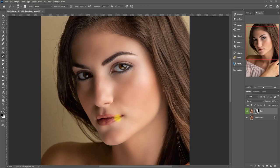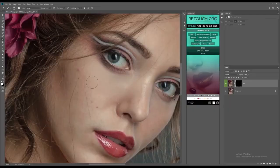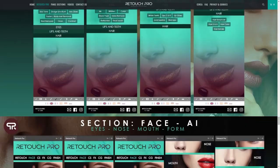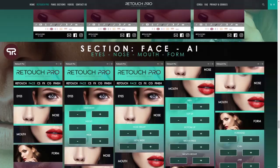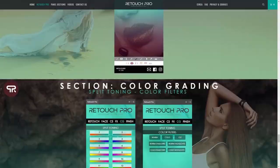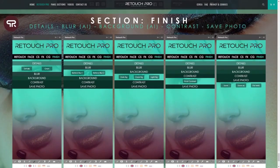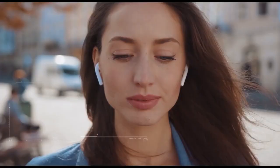Good day everyone! How are you all doing? Today is another portrait editing session using another Photoshop extension panel called Retouch Pro. Let's see if it's any better than the previous retouching tools I've covered on my channel. Retouch Pro is claiming that it is the most advanced and powerful Photoshop panel ever created, with more than 150 functions, including real artificial intelligence technology.